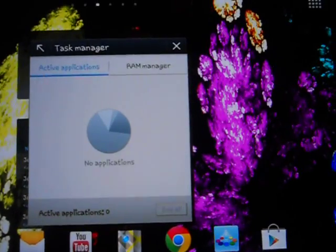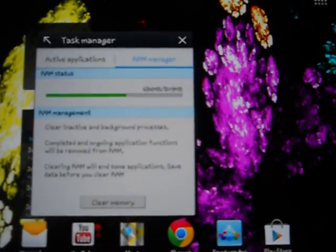I also noticed that the RAM has been increased, because during Honeycomb this was around 736 MB, and now it is 809 MB.